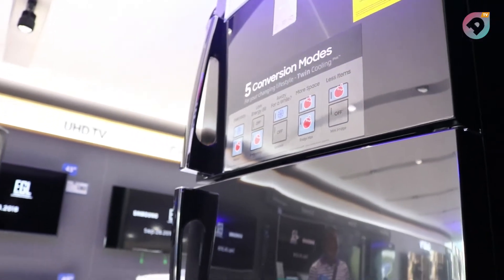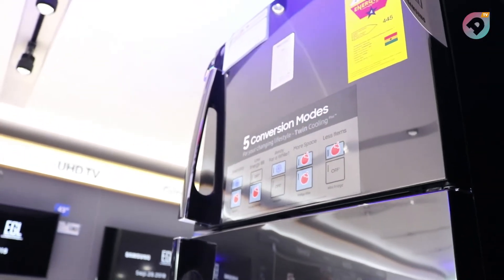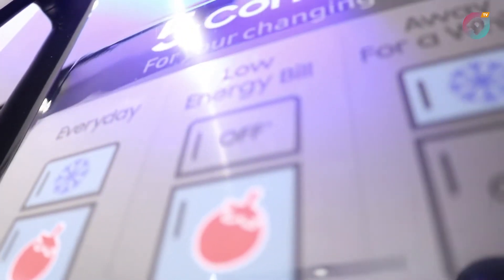I work with Samsung Electronics. Samsung has had Twin Cooling Plus technology from last year, and this year we decided to bring the Black Series of our Twin Cooling Plus refrigerator. Now, what is the Samsung Twin Cooling refrigerator?